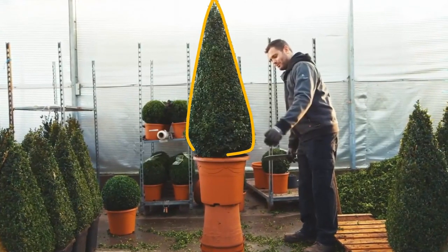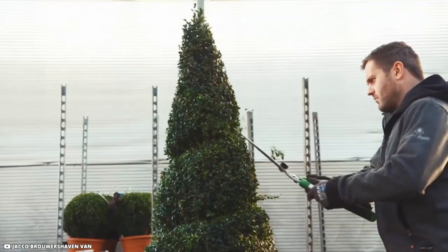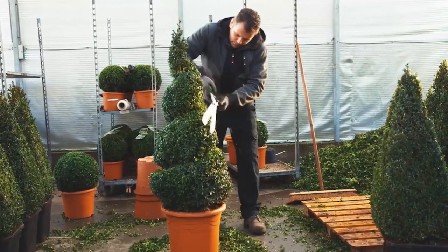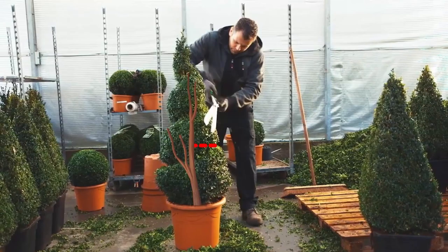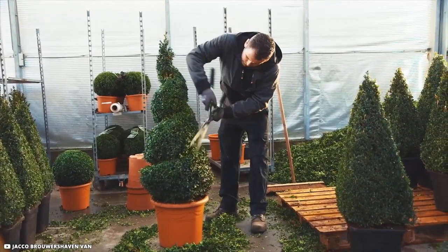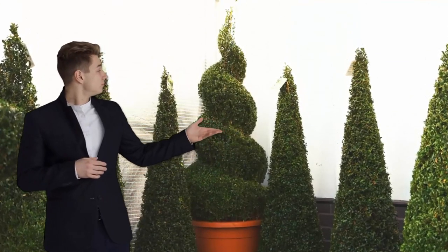Jacko first shaped this juvenile boxwood tree into a cone by shearing down its edges. The spiral's fundamental design is then created by cutting a 3 to 4 inch broad groove into the tree. He deepens the spiral groove on a subsequent pass, stopping roughly halfway from the tree trunk. The tree will remain content and robust as a result. In order to complete the spiral form, he trims the branch tips at the groove's margins — and there it is, the ideal ice cream swirl.